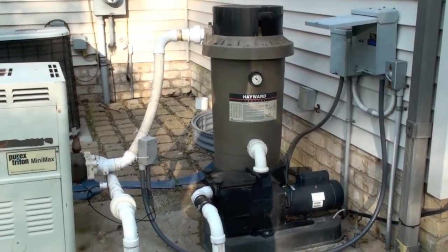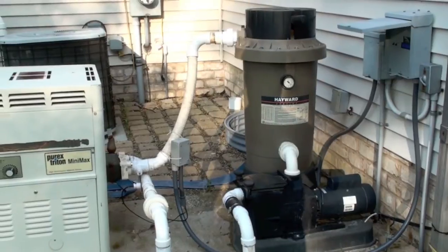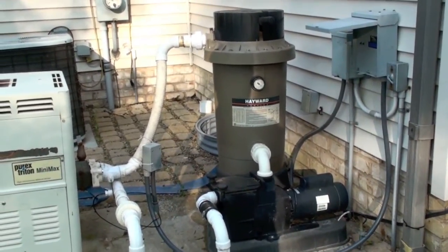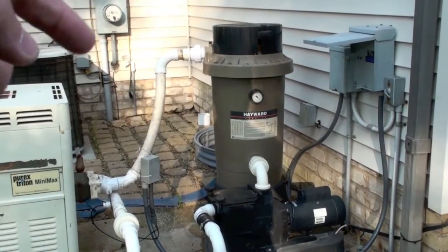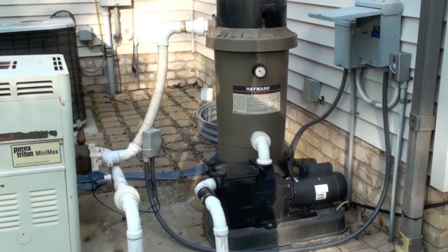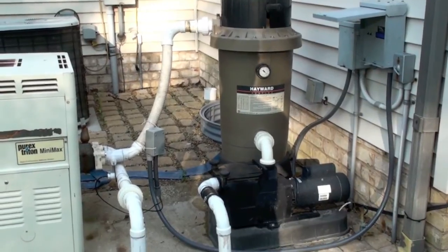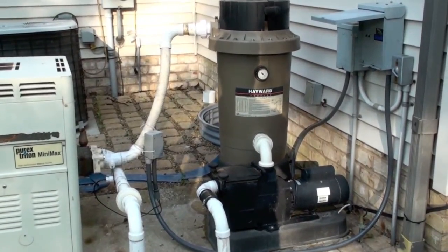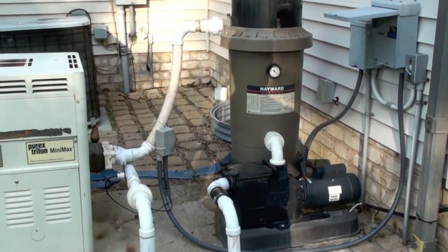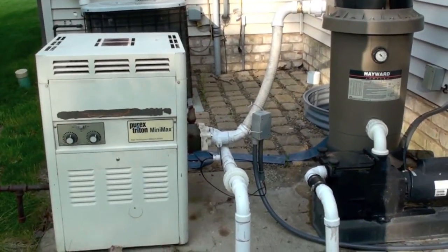Here's the pool pump controller I've been working on for a while. On the right hand side you can see the electrical control box, and below it the black device is the pump. The pipe coming into it is the incoming water, which goes into the pump, and the pump then pushes it into the DE filter — diatomaceous earth — and from the filter it goes down to the heater.